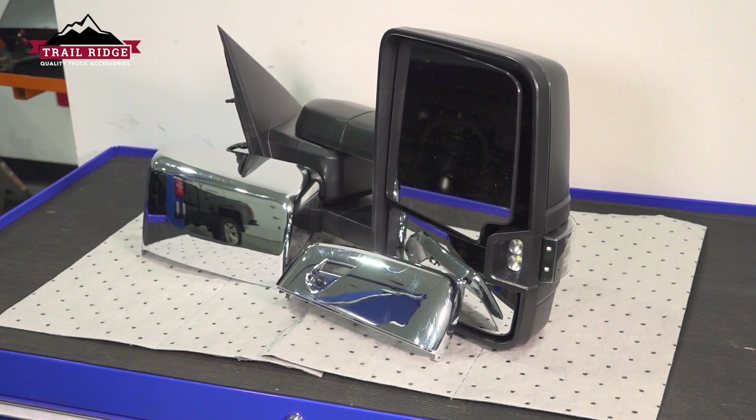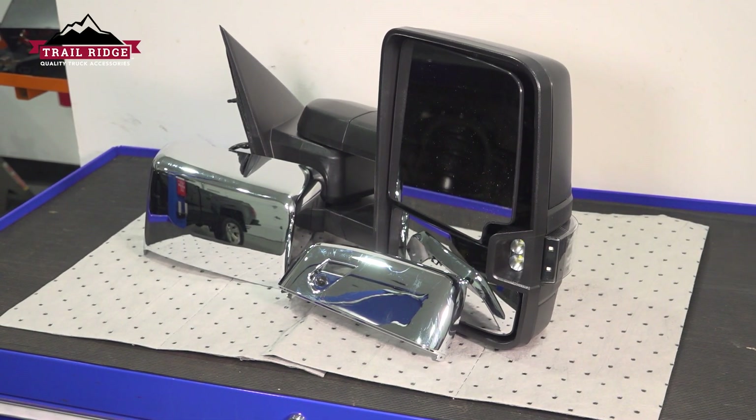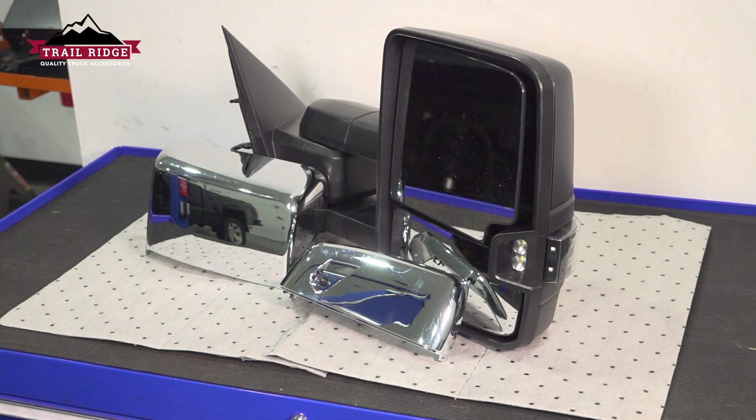In this video we're going to show you how to replace the mirror cover trim set on your Chevy Silverado. This will be located on the side mirrors. Let's get started.